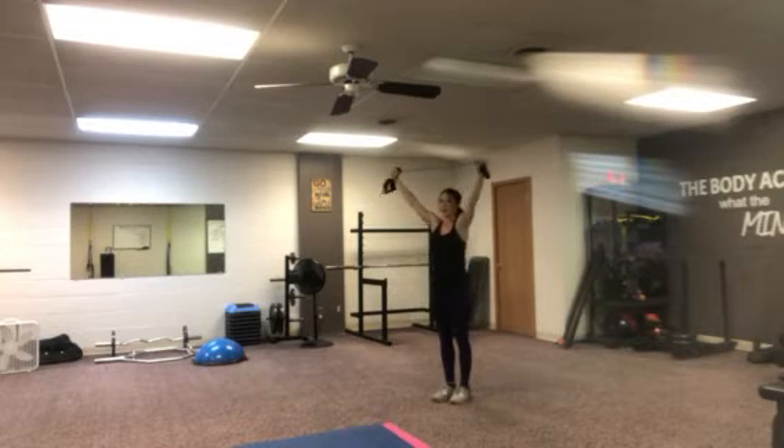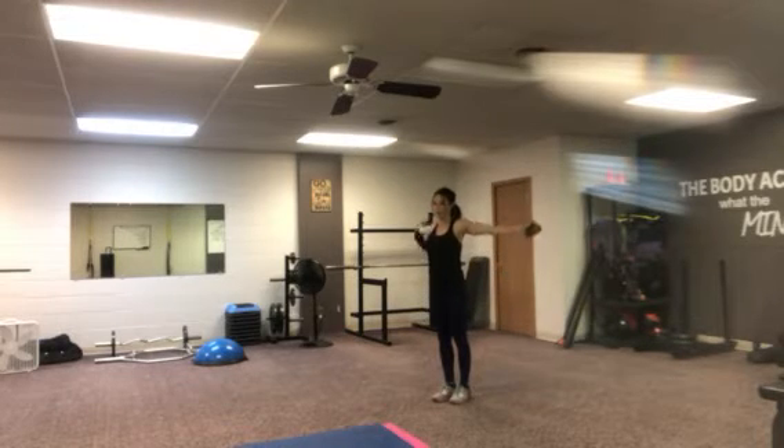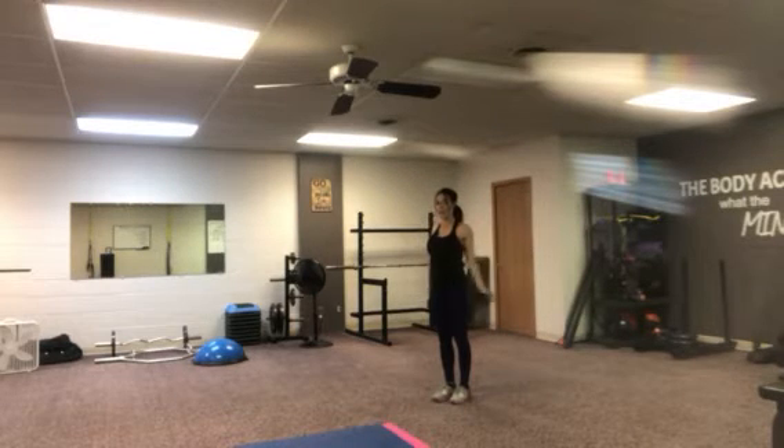Now if you don't feel a stretch here, try to take it open. You can even rotate your palms or rotate so you're taking that band all the way to your hips.